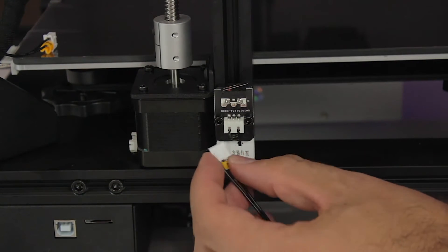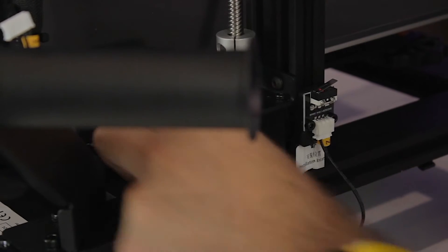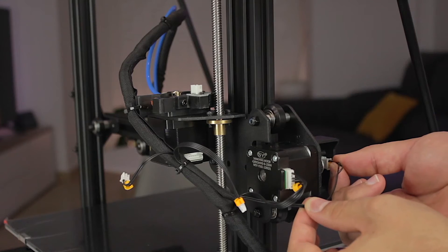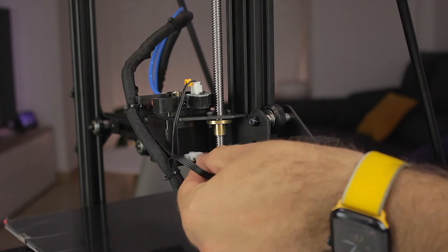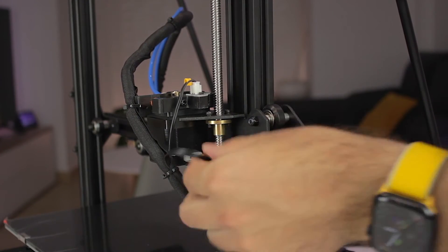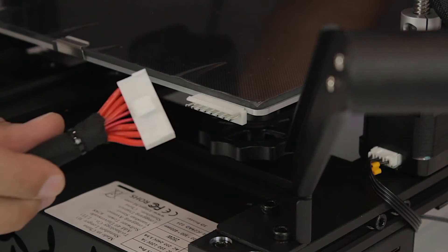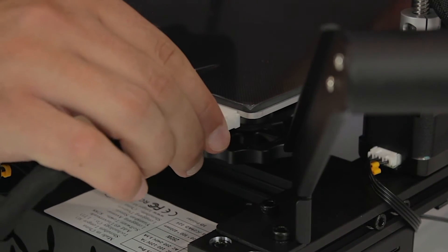Now we plug everything in: starting from the Z-axis endstop and Z-axis motor, then the X-axis motor and X-axis endstop, then the extruder filament sensor and extruder motor. We also connect the LCD touchscreen from the back, and finally the last connection is the heated bed, plugged in at the back.